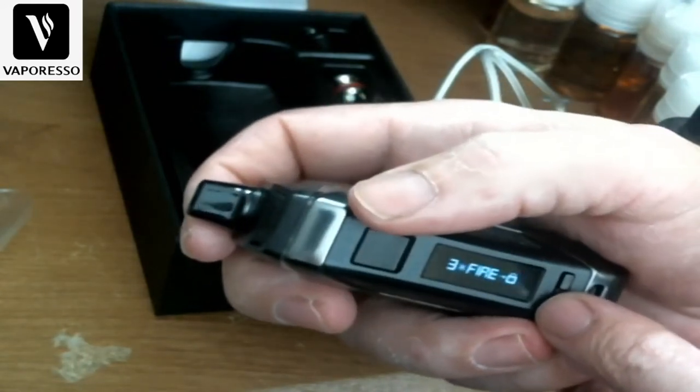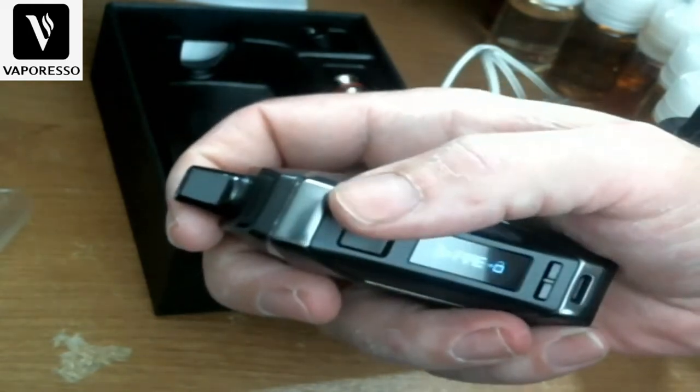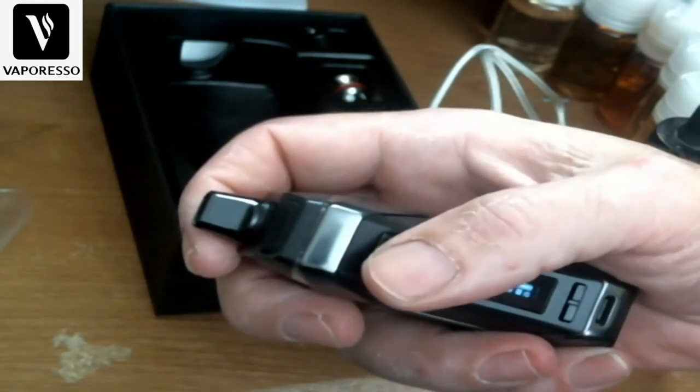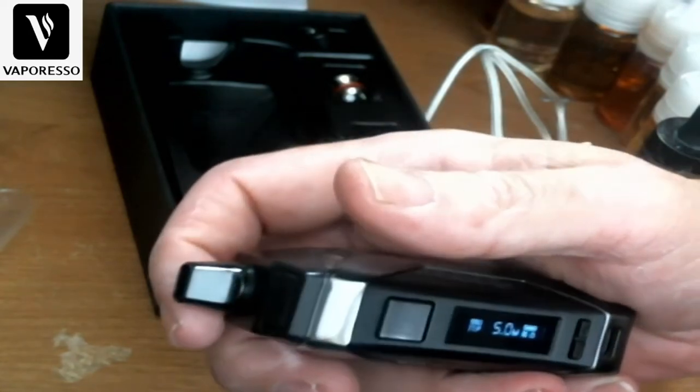To lock the device, hold one button — one, two, three — and it locks, but you can still fire it. One, two, three again to unlock it. Let's check the atomizer.